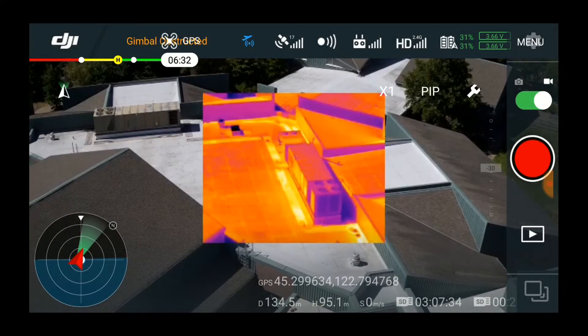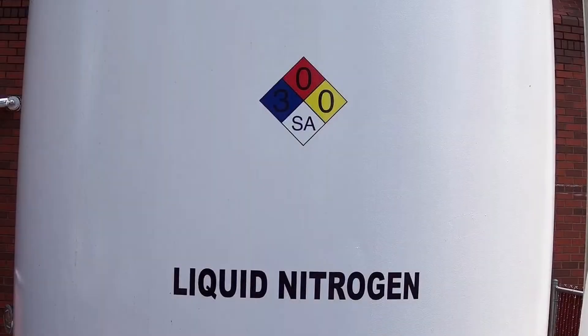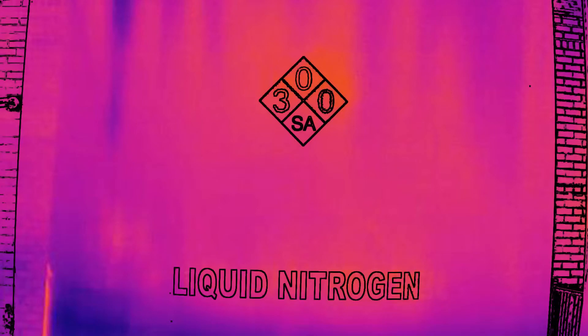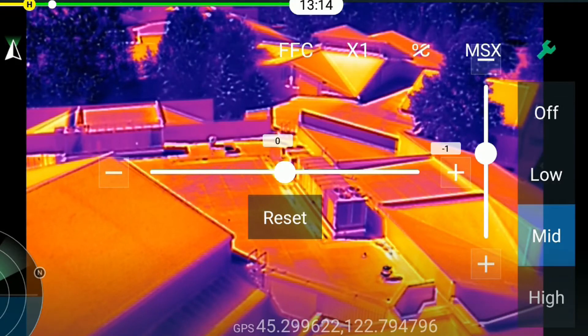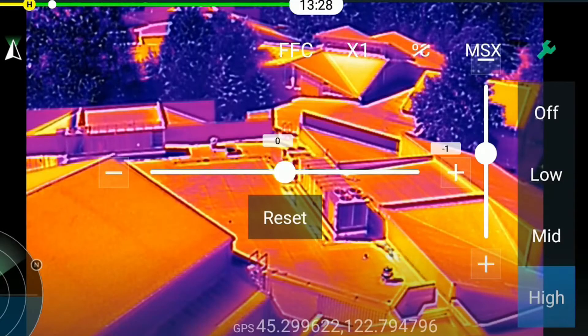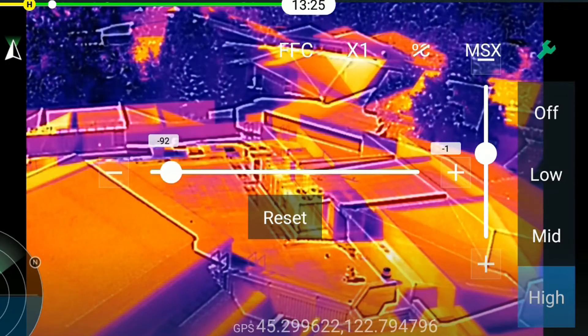This control lets you configure the display: visible light, picture in picture, or thermal using MSX. MSX runs an edge detection algorithm on the visible light image and superimposes those edges on the thermal image, which makes it easier to recognize objects than if you're looking at the thermal image alone. You can choose how strong you want the MSX details to be, or you can turn it off altogether. You can also adjust the pixel offset using these controls, so that they line up correctly with the thermal image.